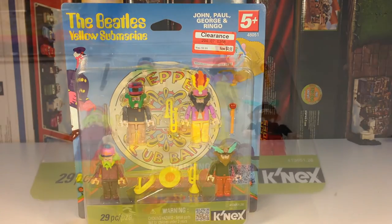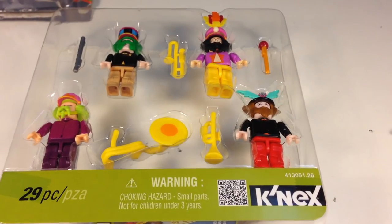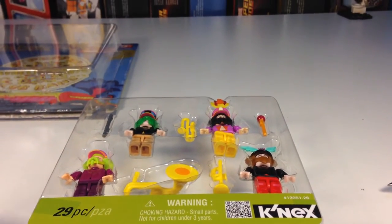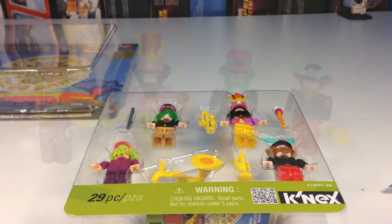Let's open this one up. Alright, we've opened it up and taken the inner tray out. You notice that they have pretty much the same instruments they had in the regular Yellow Submarine set. So you can just pop these figures out.